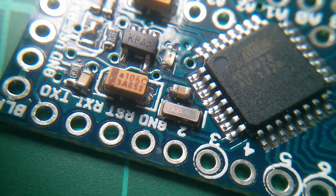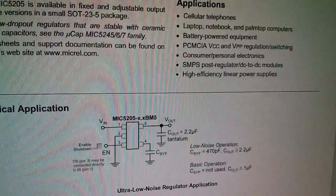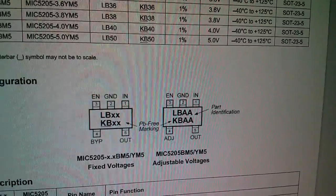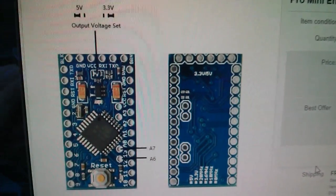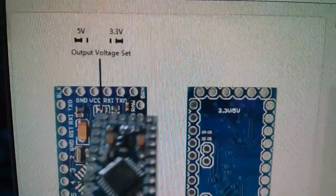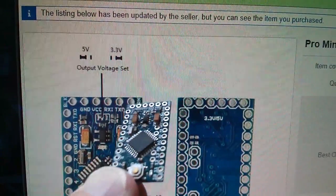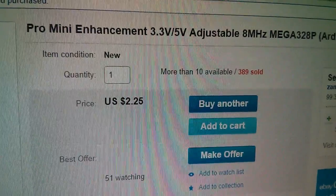Looking up KBAA, I've found a Micrel MIC5205 150 milliamp low-noise LDO regulator, and the KBAA marking is the adjustable version. Comparing the eBay listing image with the real thing: if the solder bridge is to the left it's 5 volts; if it's to the right it's 3.3 volts — and on mine the solder bridge is definitely to the right. So this looks like 8 MHz, 3.3 volts, at a pretty unbeatable price of $2.25 free shipping.